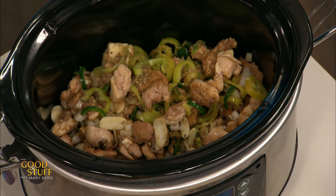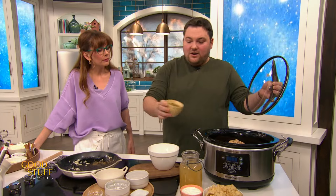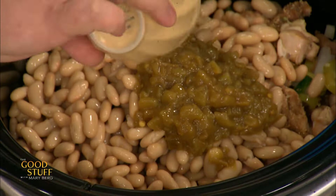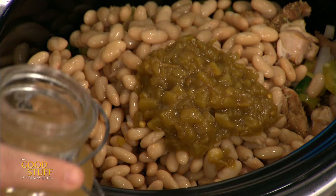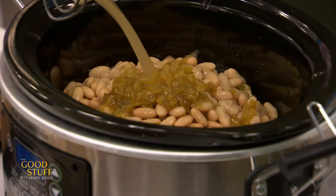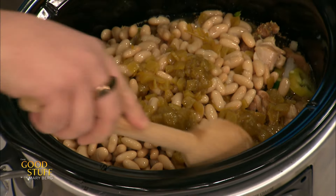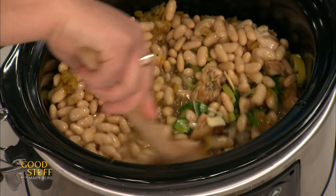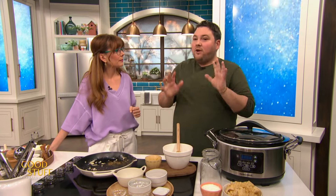Then we go in with our white beans — just a can, drained and rinsed. Our green chilies go in there, just one of those cans — you get those usually near where you get your salsa in the grocery store. And then chicken broth — use low sodium so you can control the sodium yourself. We give that a little stir. Look at the color — it smells so good.